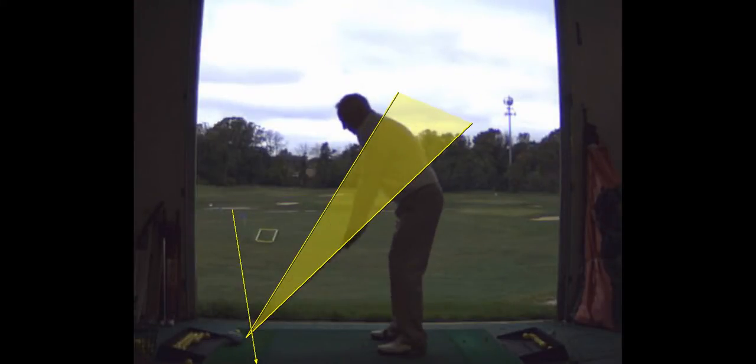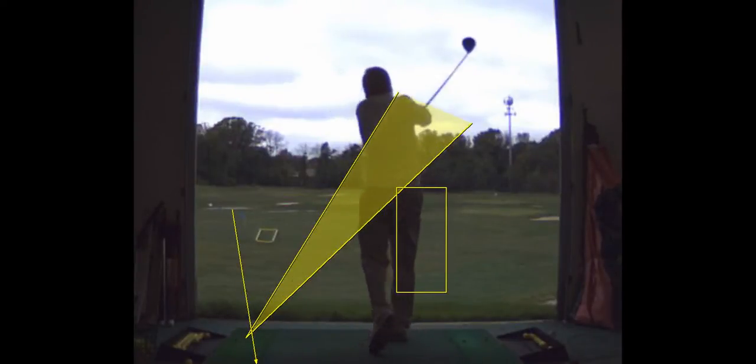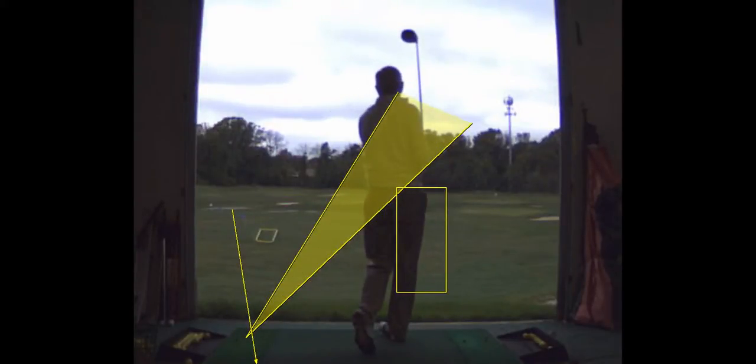That actually doesn't look that bad in terms of swing plane. That swing plane was only two degrees to the left. The other ones were significantly worse — 10.9, 9.2. So that one was good.